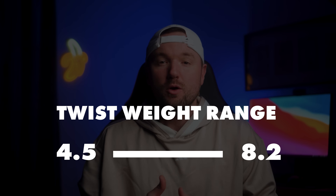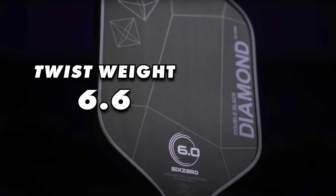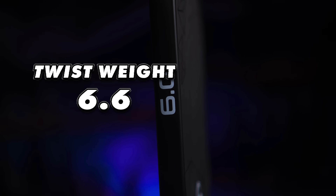Twist weight of a stock paddle will range from around 4.5 all the way up to around 8.2. Some 11mm Gearbox paddles are around the 4.5 mark, showing that thinner paddles are far less stable on off-center shots. The 16mm 6-0 Double Black Diamond comes in at 6.6, and on the high end we have the older Engage Pursuit 6.0 series at around 7.9 to 8.2.